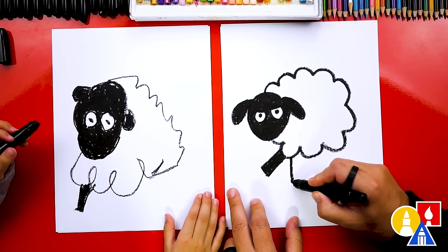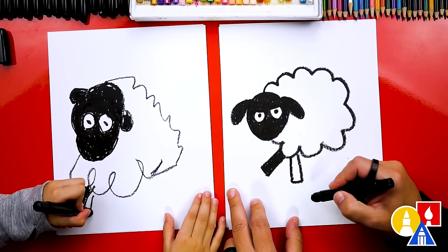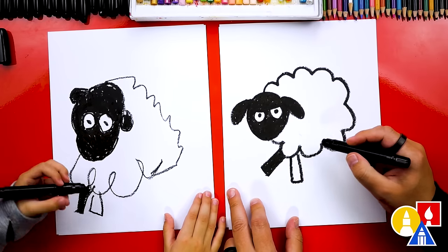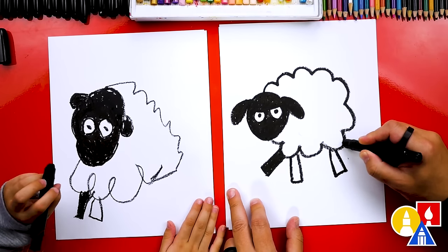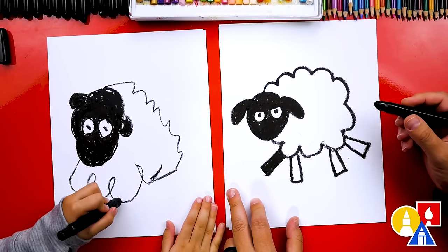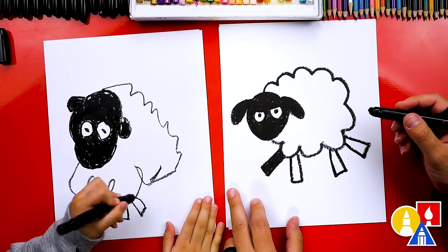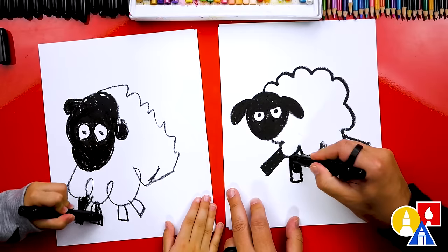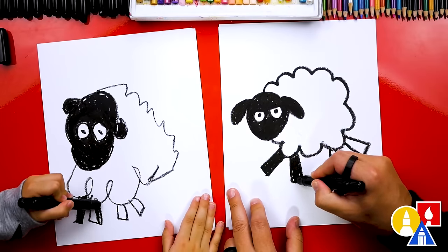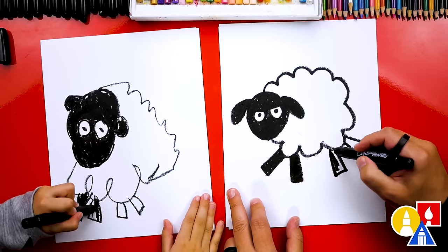So we go down, over, up — rectangle number two. Down, over, up. And then let's do two more. Down, over, up. And down, over, up. One, two. Now let's color in those four legs total.